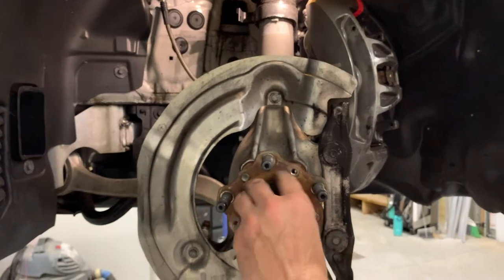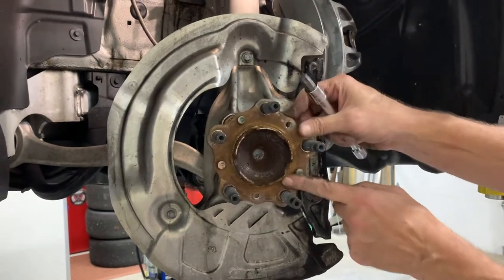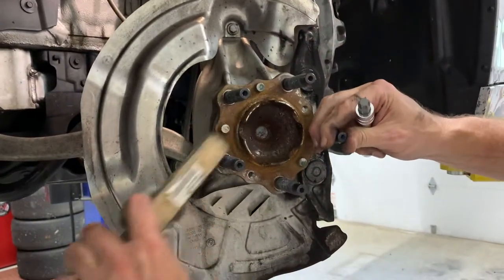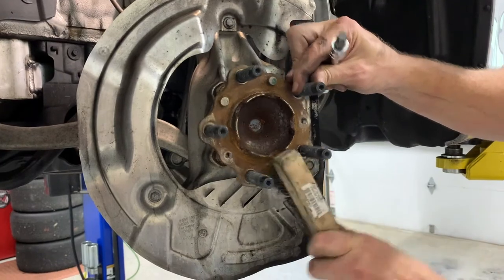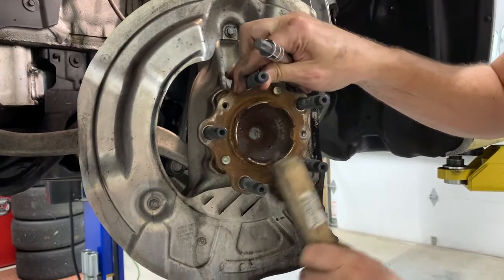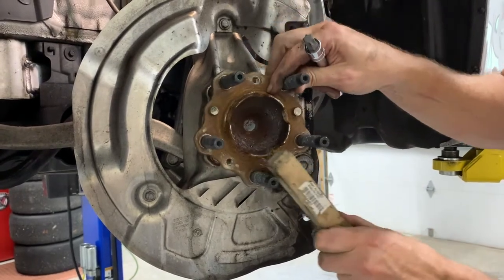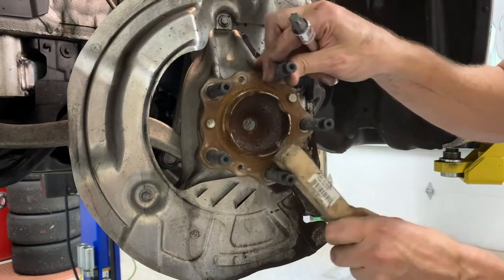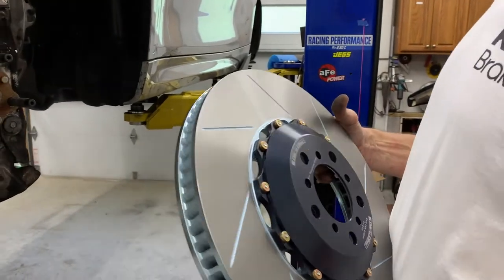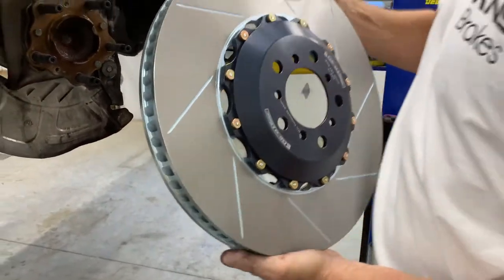You should clean this hub surface a bit — that rust. You can see those pins; you want to make sure it sits flat. Mostly you just want to feel for any large pieces of grit or anything that would prevent the rotor from sitting flat. I don't prefer to use any type of compound on here; a little bit of rust isn't hurting anything. Just make sure there are no large pieces. Now we've got the new rotor to put on — just have to make sure and line up those two set screw holes and the pins.